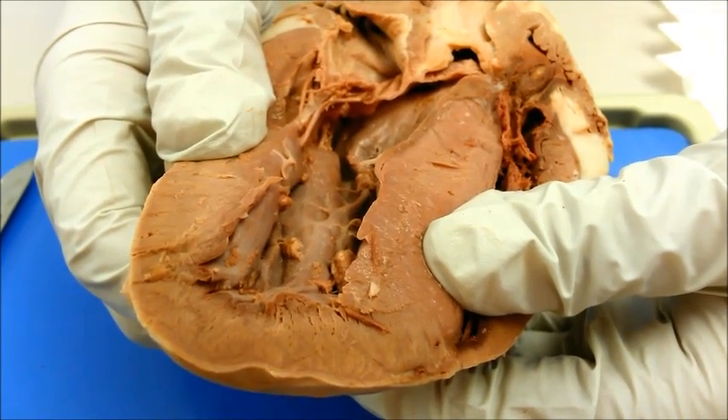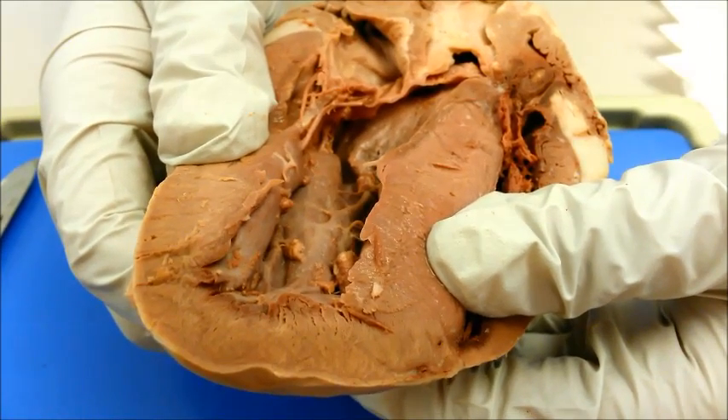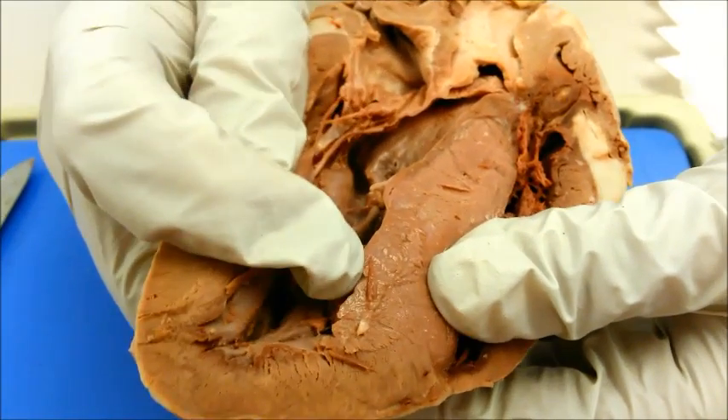Papillary muscles are muscles anchoring the chordae tendineae to the valves of the heart. These muscles work with the chordae tendineae to prevent the backup of blood.